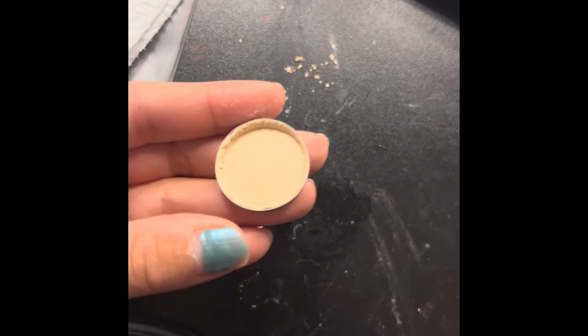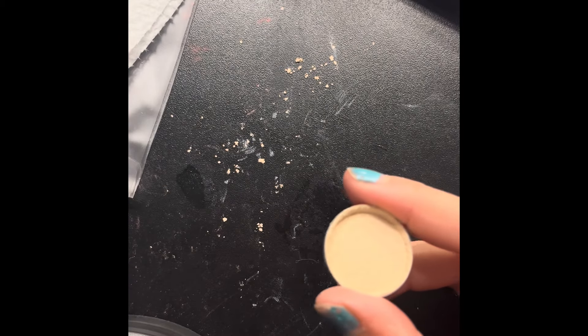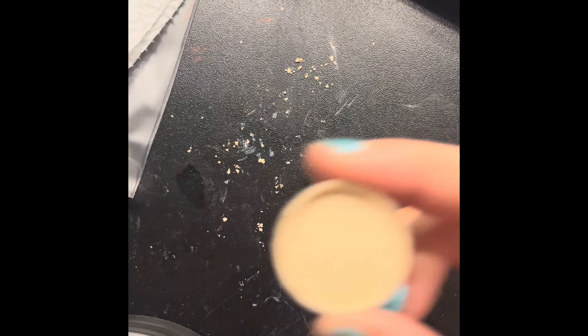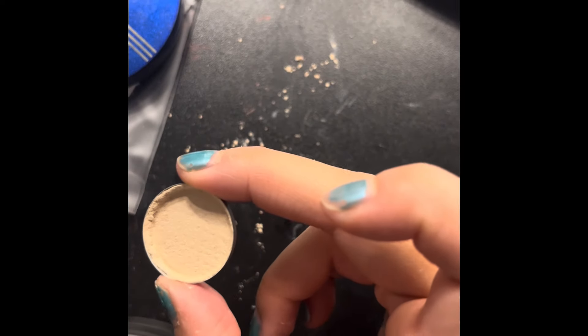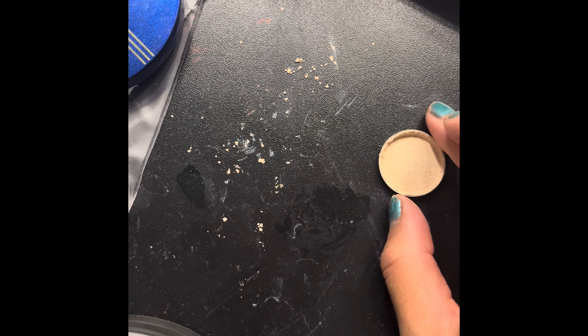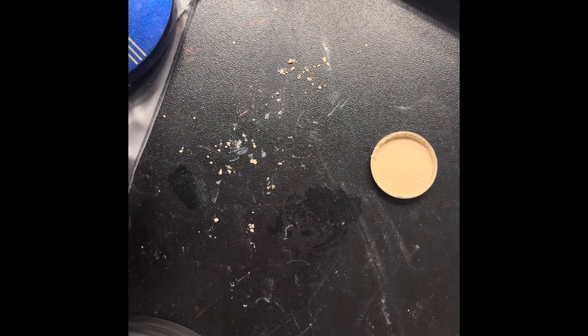Oh thank god! Okay, thank god I didn't drop it — well, I did drop it but it didn't break. Anyway, this is how it looks. Hopefully when it dries up it'll look a lot different. I already know this shade is gonna change the effect when I put it on, but that's fine. I'll just put this one right here.